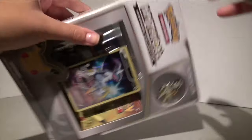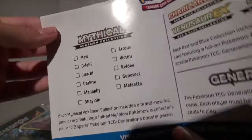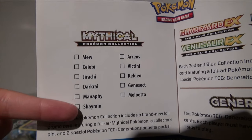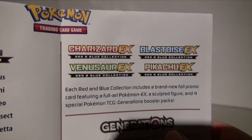Out of the box, the first thing you get is a checklist so you can check off all the Pokemon Mythical Collection boxes that you have, and also the upcoming boxes — well, these are already out, but the bigger ones you can get which I really, really want.